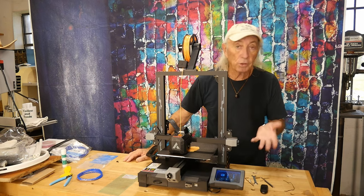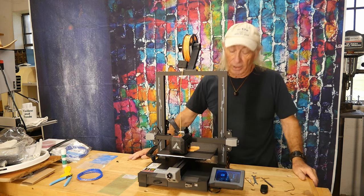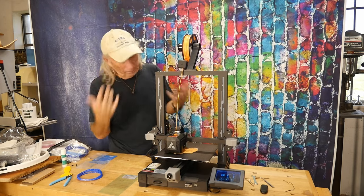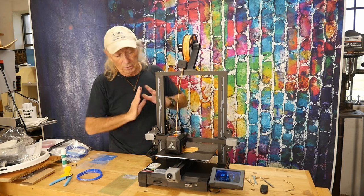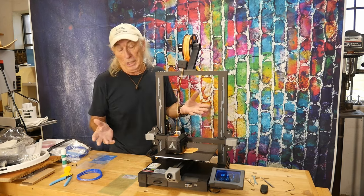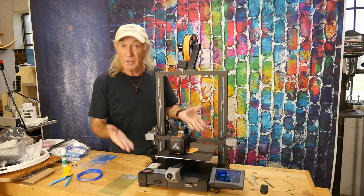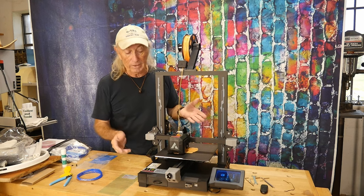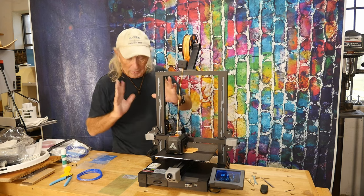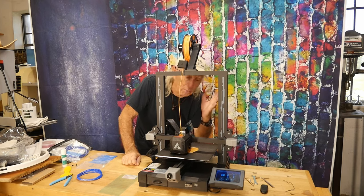This could be the very first printer I've had in here at beginner level that I can honestly say I'm going to recommend. The price and the features are just absolutely astonishing — mind-blowing. It has all the answers in one shot: great price, great features, and a really good sized build plate — bigger than some machines I have that cost twice as much.